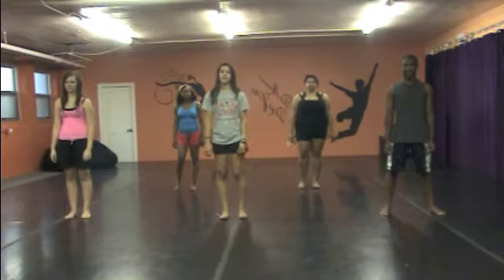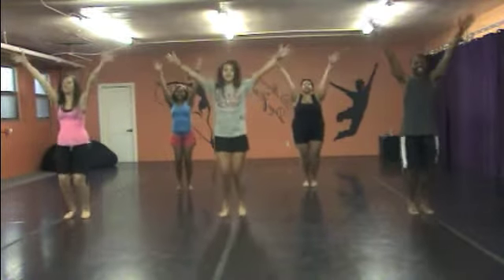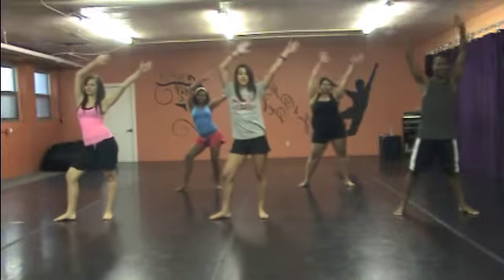Alright, from the beginning, you're going to jump for eight counts, arms going up: one, two, three, four, five, six, seven, eight. Step out, arms: one, and two, three, and four, around six, seven, eight.